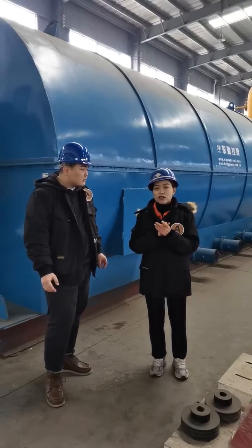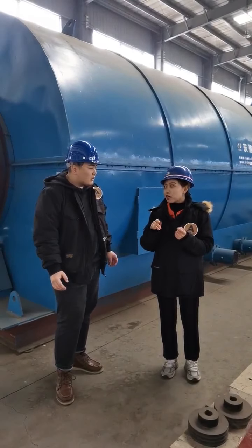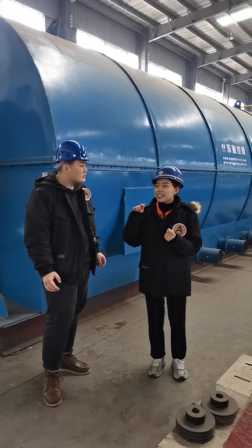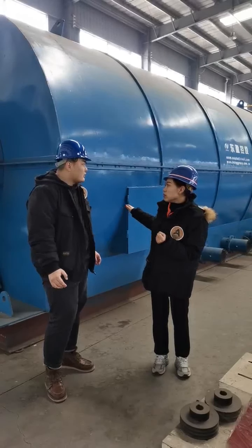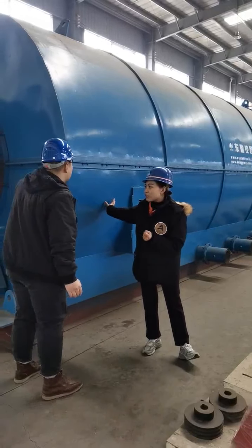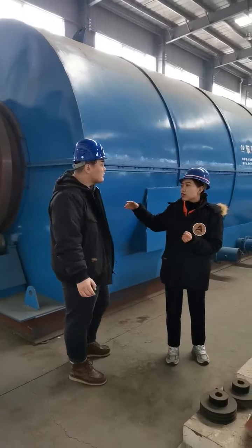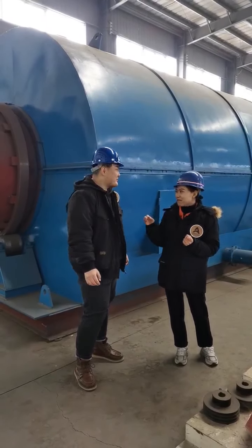But this part of gas will be treated by our dusting system. So after it's treated, the clean gas will be recycled to this part as fuel. So it can save much energy and save much money.